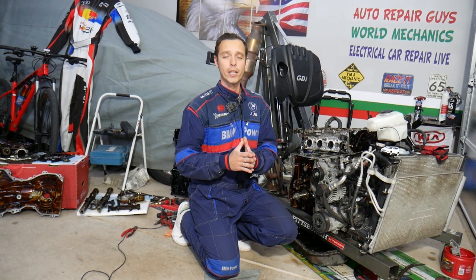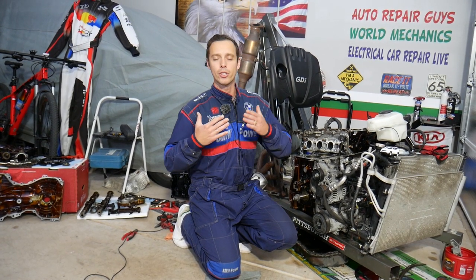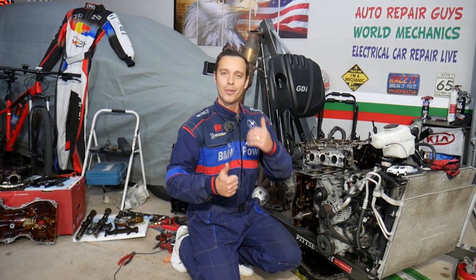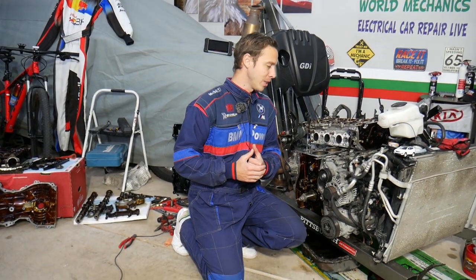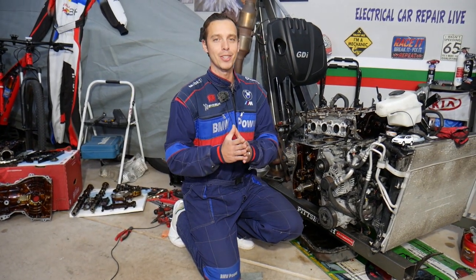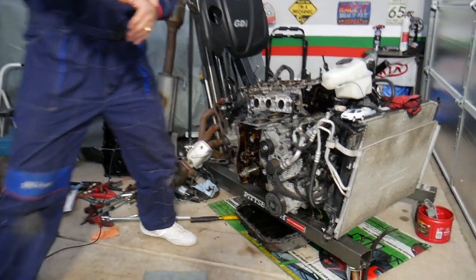Every single car we get at the garage, we try to make at least two to three hundred free repair videos. Why do we do that? Simply because our mission at the shop is to save you as much money as we can. All we need in return — please subscribe to the channel and like the video, that way we can keep providing this free information to you. If you need to buy any parts or tools for a really good price with quick shipping, check out the link in the description below — that's where we get all our tools and parts from.